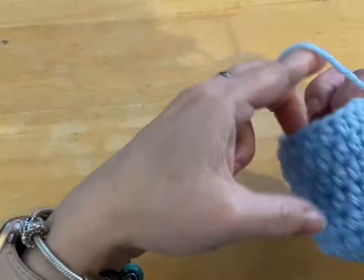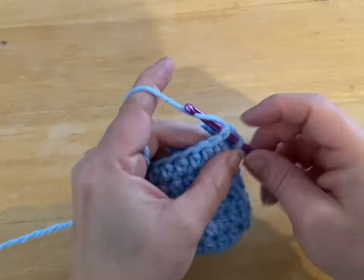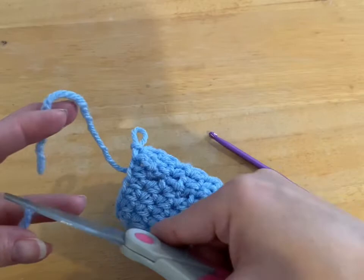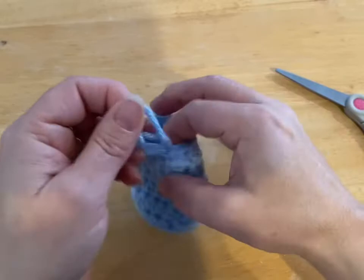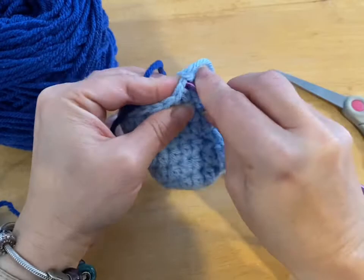So I've done my six rounds and I'm just going to join my last round. I did chain stitch, chain stitch, chain stitch. So I'm going to go into that stitch and do my slip stitch. We're going to leave a bit of a tail and we're going to cut our yarn and pull the yarn through. So now what we're going to do is take our contrasting color. I'm going to go right to where I did my slip stitch and I'm going to join my yarn.